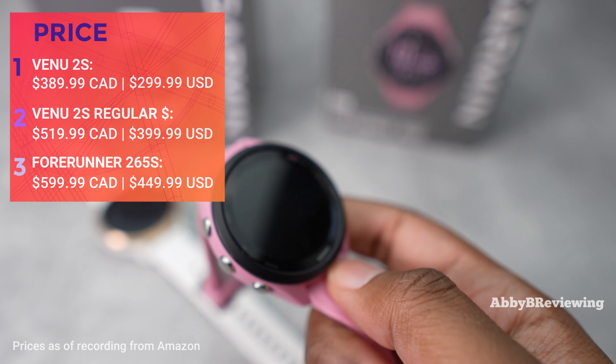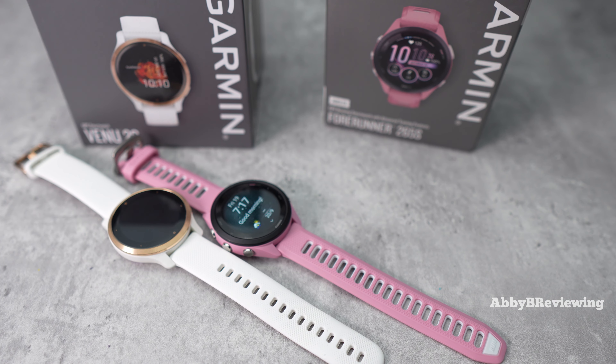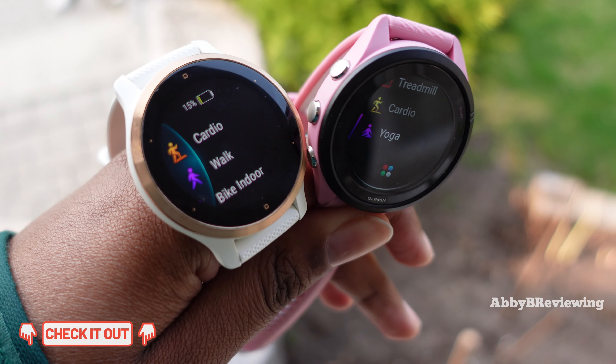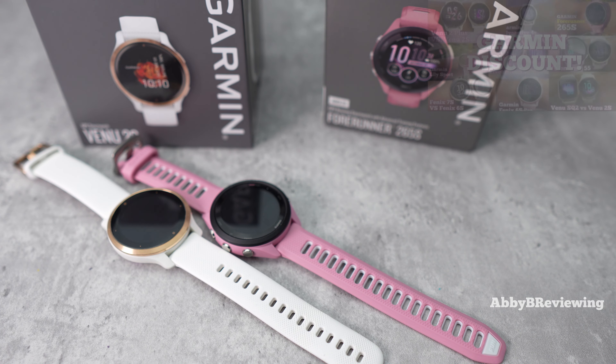I've listed on screen the major specs and similarities I found between both of these smartwatches, such as sleep tracking, step tracking, women's health, hydration monitoring, activity tracking, and much more. These are not all of the similarities, but they are definitely the most important ones.